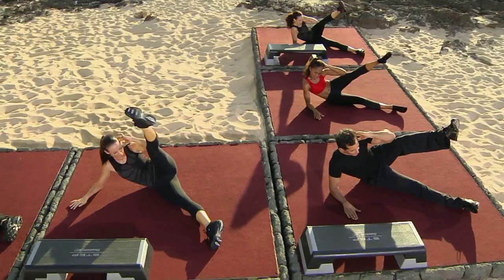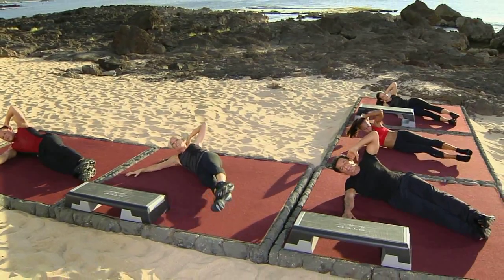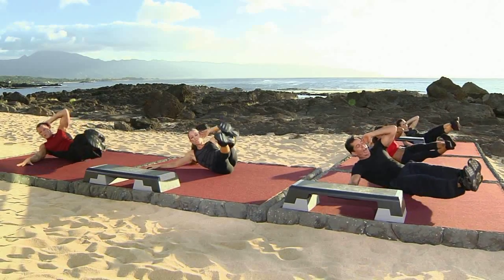Two more like this. One more time, then we do both legs. You guys ready? Here we go — both legs. Hold and lower. And lower, nice and slow. My heels are never touching the ground.